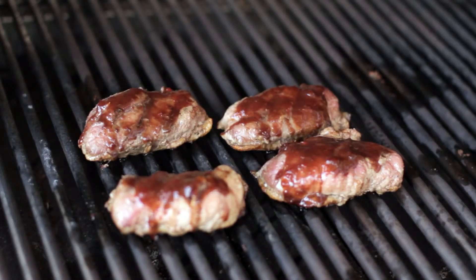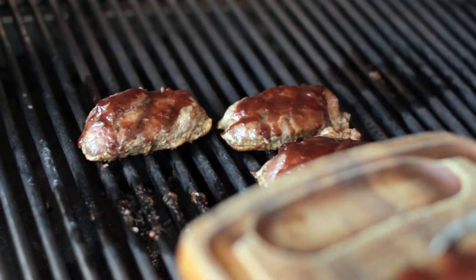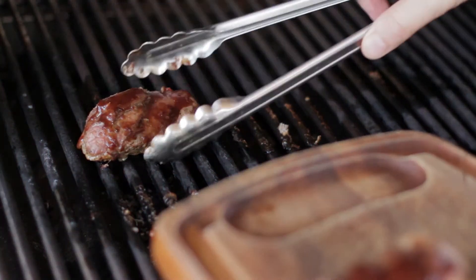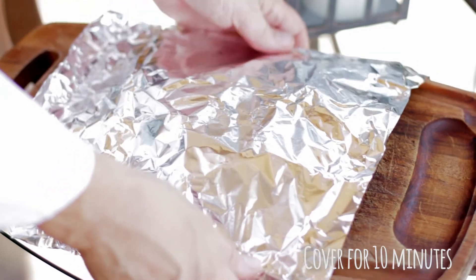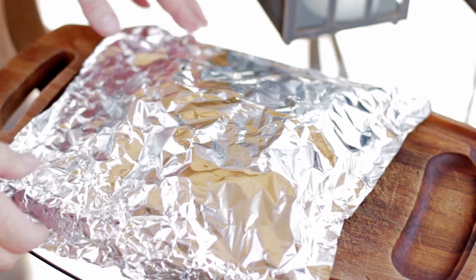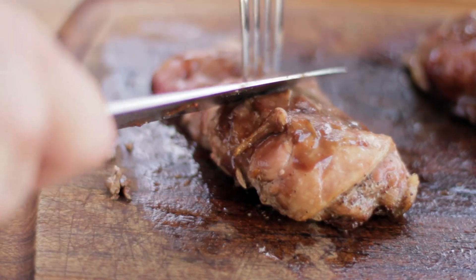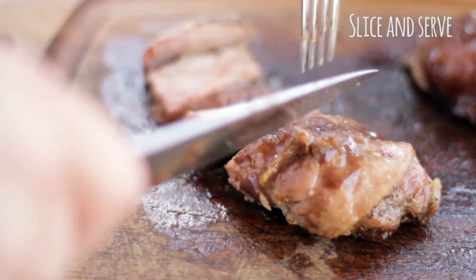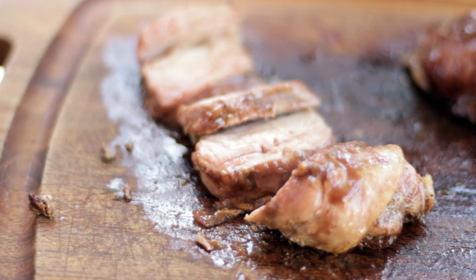Now it's time to take the duck off the grill. See how nicely the glaze has set. Cover the duck and let it sit for about 10 minutes. Remember with any meat, it's very important to let it rest before you cut into it. We've let the duck sit for 10 minutes and I'm going to slice it a little bit on the bias. And there you have it — your perfect crispy skinned duck done at home.